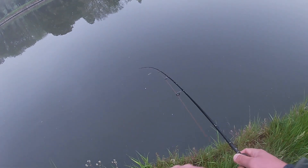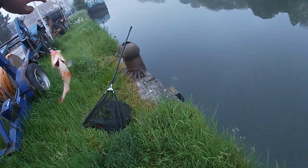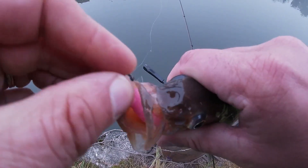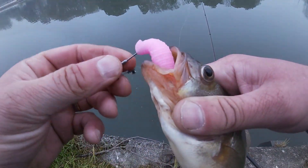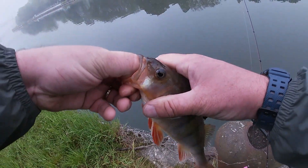Fish on. Look at that — a nice perch on the Flapper Grub.